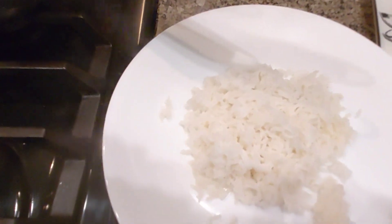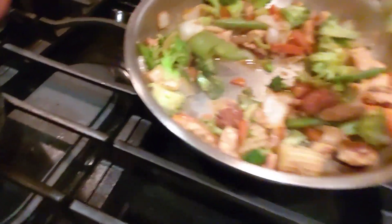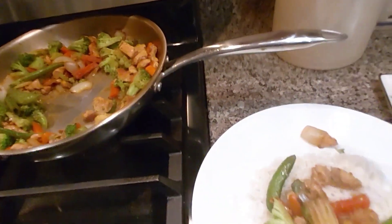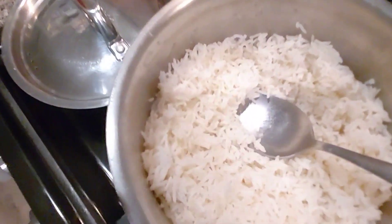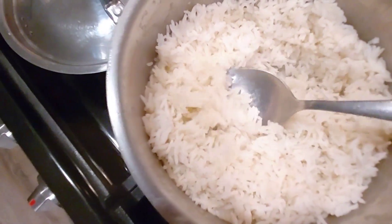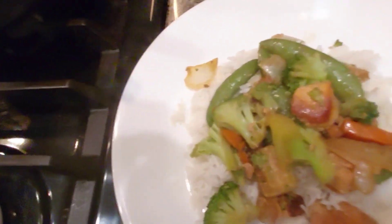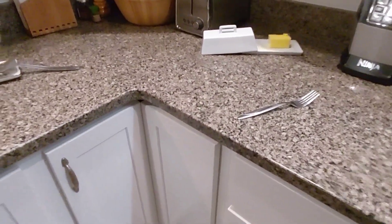Here we have our rice all finished. There's our meal. Thank you for watching — please like and subscribe, and let us know what you think!